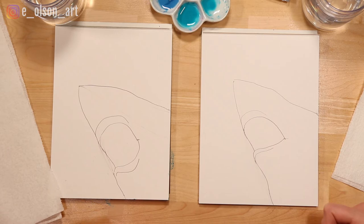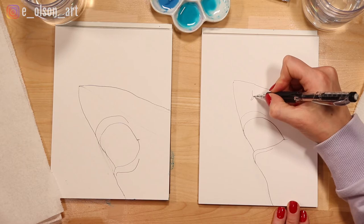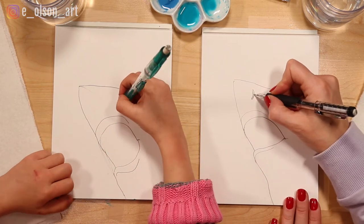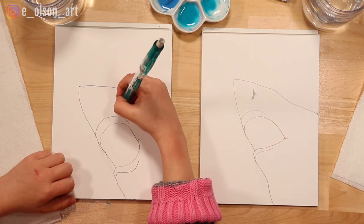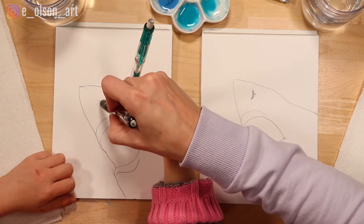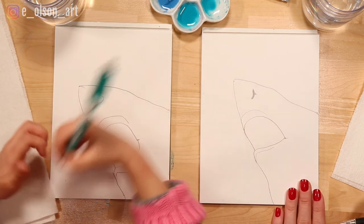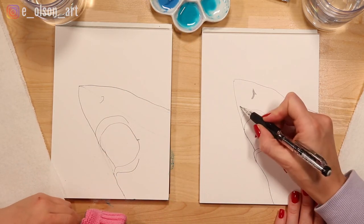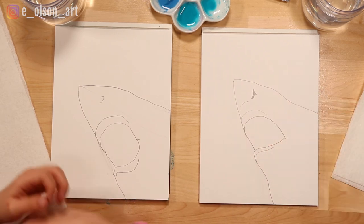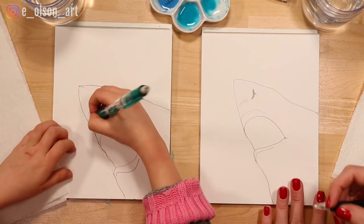Now we're going to add the nostrils. They're right here on the nose — you can make just a straight comma shape for the nostril. Don't make it too close to where the eye goes; bring it up almost to the tip of the nose. Then I'm going to make another curved line matching the shape of the lips so it looks like a snout.